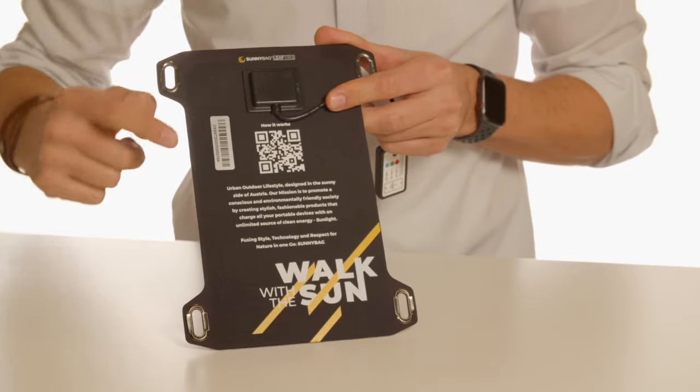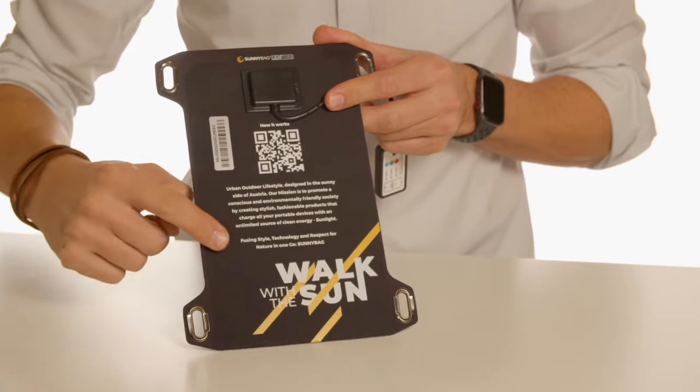On the back, you will find a QR tag to this video, as well as the mission of Sunnybag.